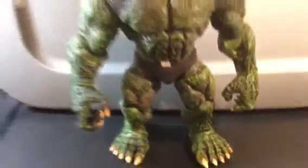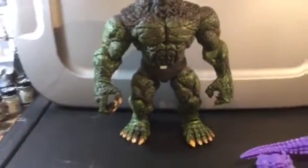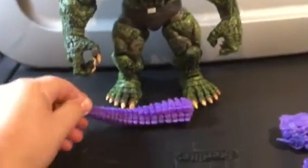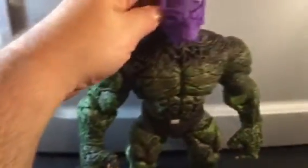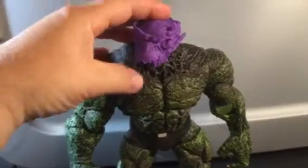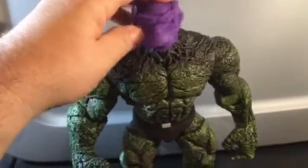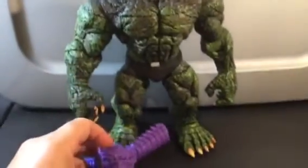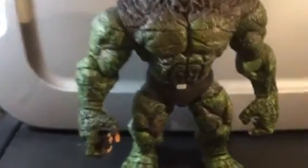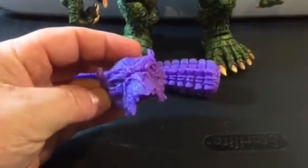These parts from the Toy Biz Dragon Man will — and they do work perfectly in terms of detail — with the Marvel Select Abomination. I've got some work to do, and I'll do a review of that once I get it completed. But I just wanted to show you guys basically the cast and let you know that this guy did a great job.